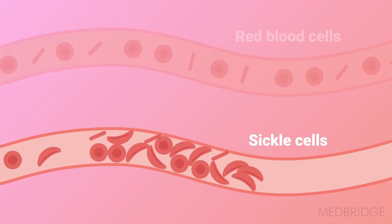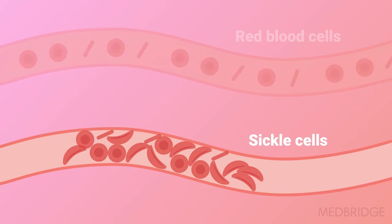Eventually, there is a partial or full occlusion of vessels and the logjam will stop blood supply to the working muscles.